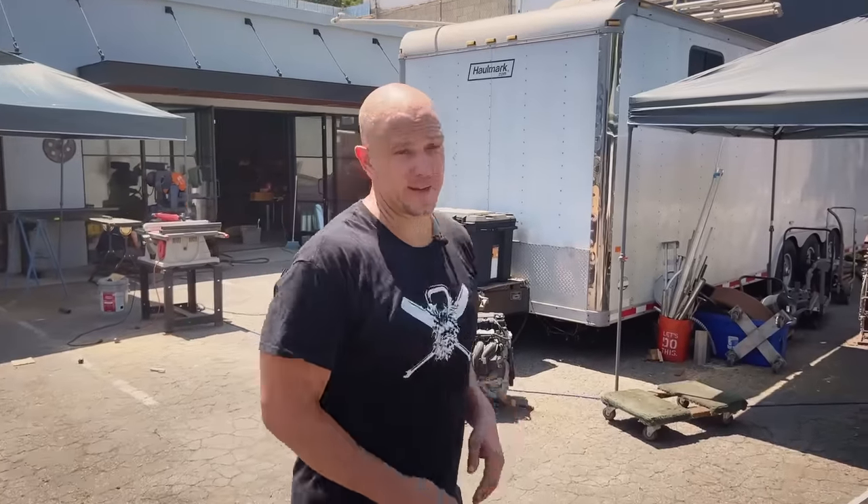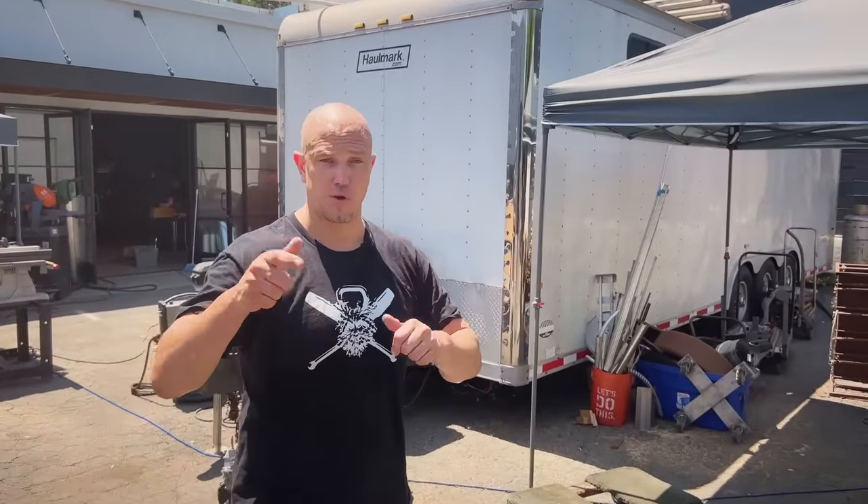Hello, this is Mark Wildman of Wildman Athletica, and today we are going to talk about proper horse stance dynamics.